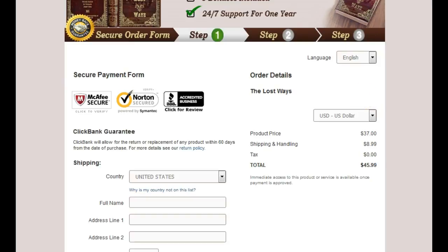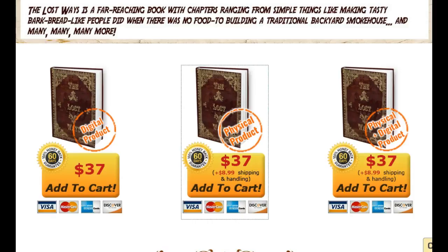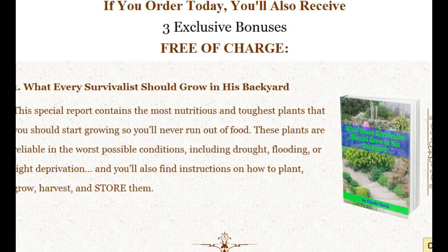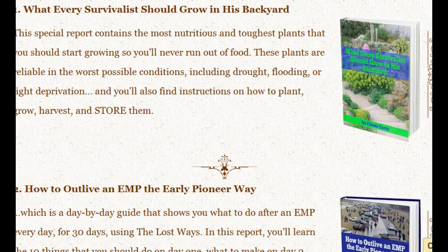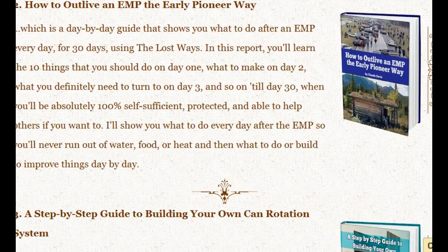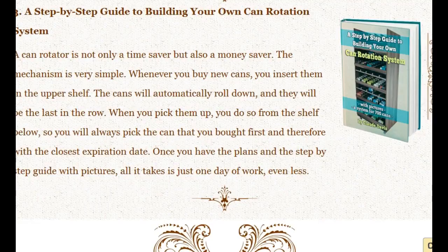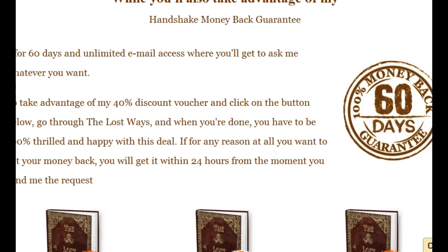If you buy through this site, the nice thing is you'll receive The Lost Ways survival book plus bonuses that you won't get anywhere else. There's 'What Every Survivalist Should Grow in His Backyard,' 'How to Outlive an EMP the Early Pioneer Way,' and a step-by-step guide to building your own can rotation system. These are really great things to have.